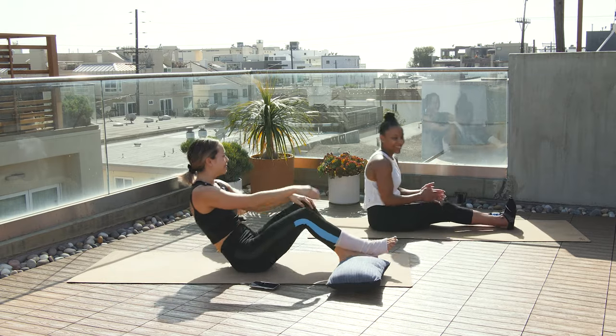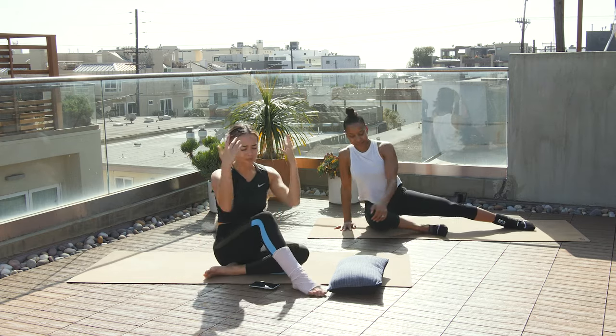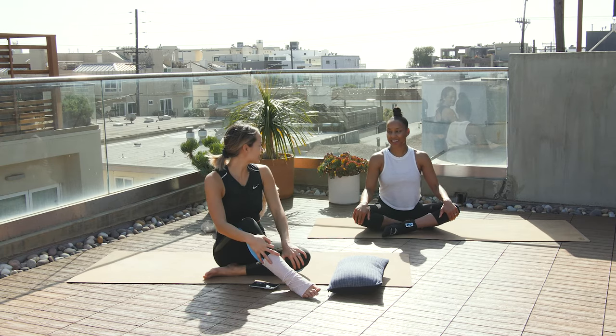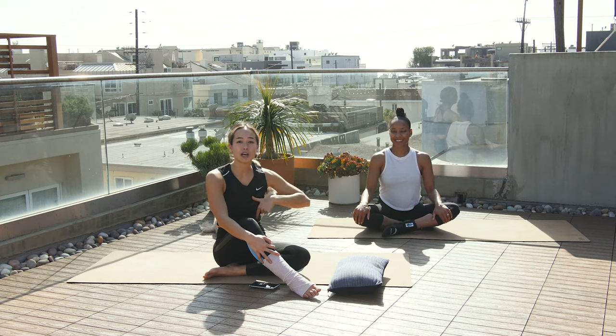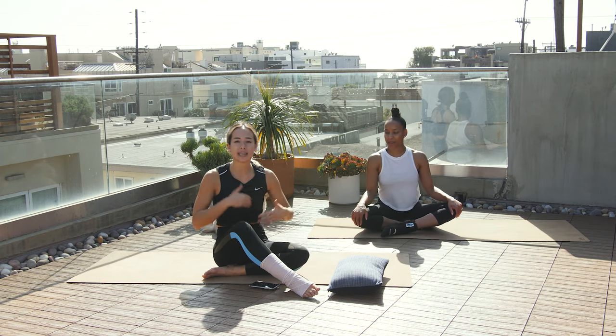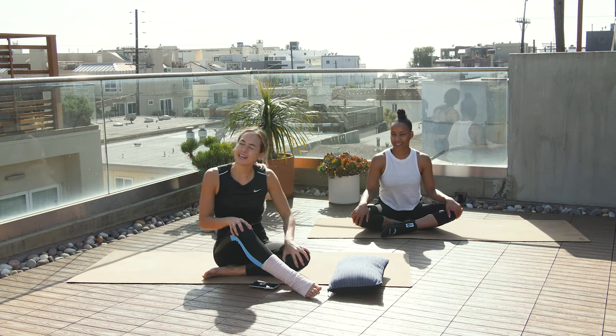Nice job! High five. So that was a 15-minute workout. If you do have an ankle or foot injury, you have no excuses — but make sure you check with your doctor first. Comment below and we'll do some other exercises you can do if you have a different injury. The whole point of these is that you're still staying moving, staying active, and you have no excuses. See you next time!